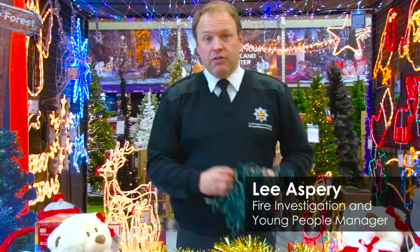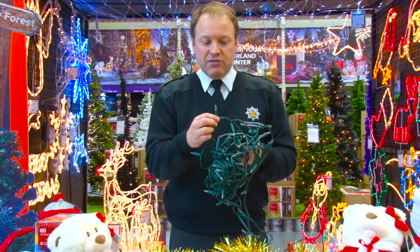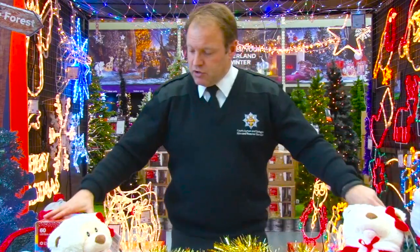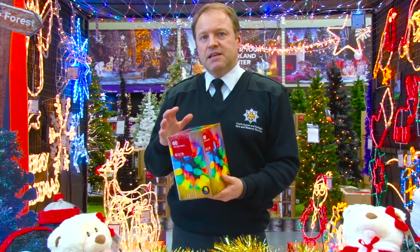First thing we need to think about is our Christmas lights. Now I'm sure they don't look like this and they're all nice and tidy, but this is all old technology and not really something we should be using these days. Let's get rid of that and try going for something a bit more safer in terms of LED lights.